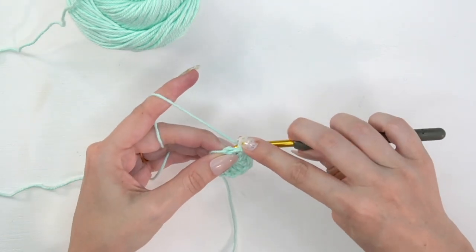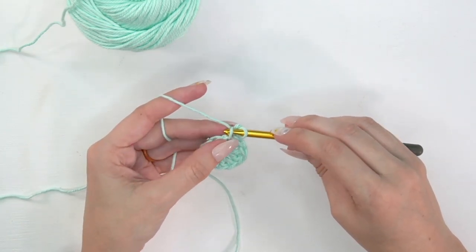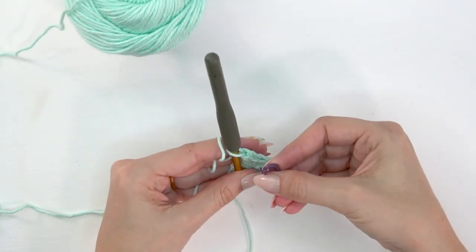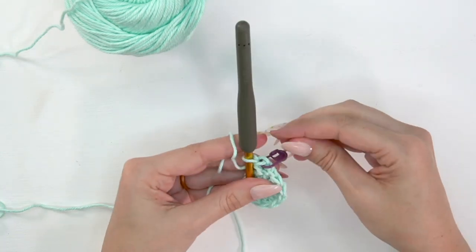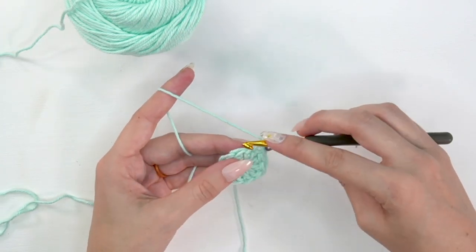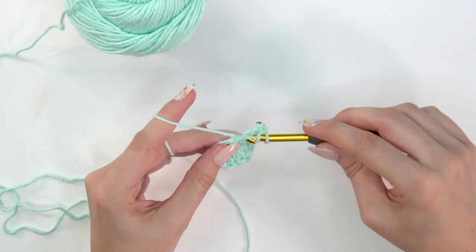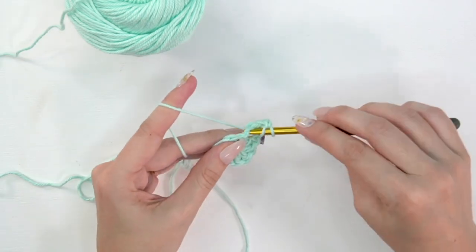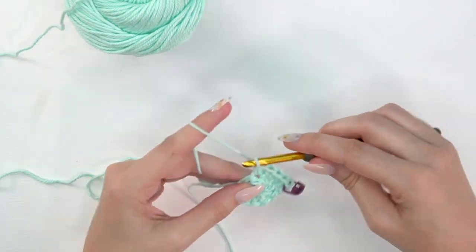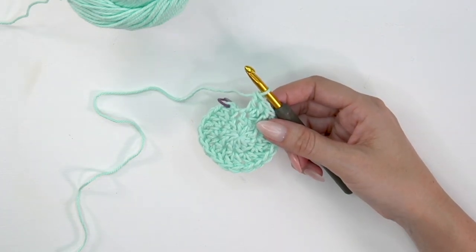In the very first stitch we're going to do another stacked single crochet: yarn over, pull up a loop, yarn over, pull through both loops, insert back into that second strand on the left, yarn over, pull up, yarn over, pull through both. I recommend placing a stitch marker at the first stitch so you know where you are. You can also substitute a chain two if you prefer. Then double crochet into that same stitch and do two double crochets into each remaining stitch around. At the end of round two we'll have 20 stitches.